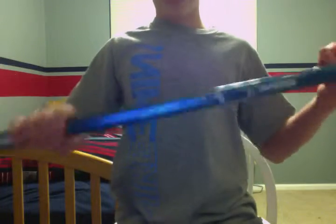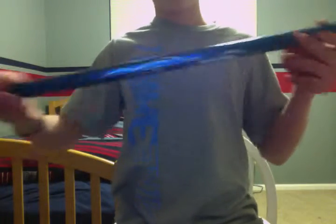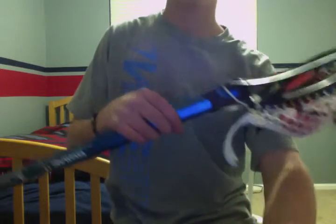And the Brine F15 — I love this shaft. It's super light and it's got a great feel to it. It doesn't dent that easily. So those are all my sticks. Please rate, comment, and subscribe. Thanks.